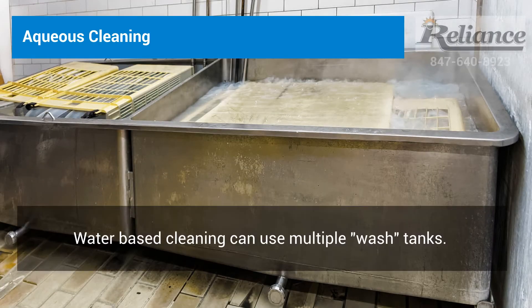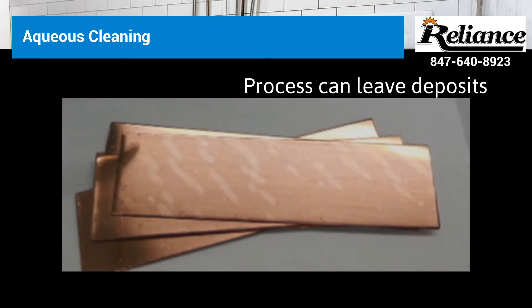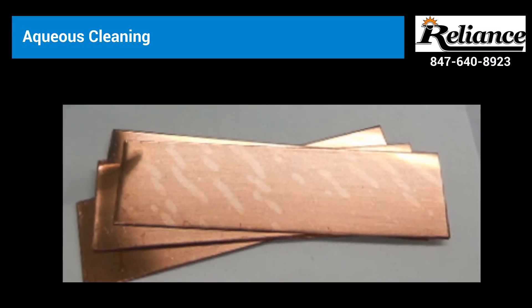Aqueous cleaning is done via multiple wash tanks. Thus, the process can be cumbersome and is prone to having parts not cleaned properly due to water deposits and detergent left on the part.